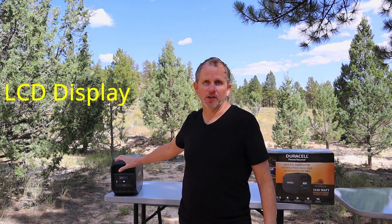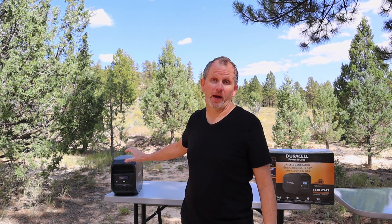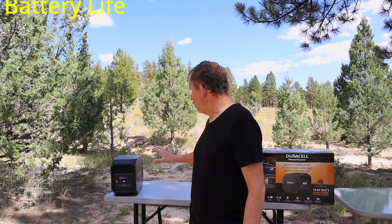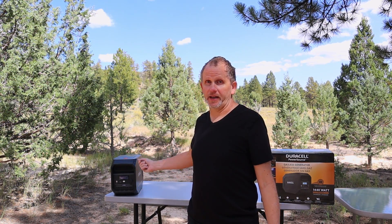Another big positive is you've got your LCD display which tells you how much charging time you have left and also how much battery life you have left on the unit, along with your USB ports built right into it so you don't have to plug in the adapter and then plug in your USB units. Love that feature right there.